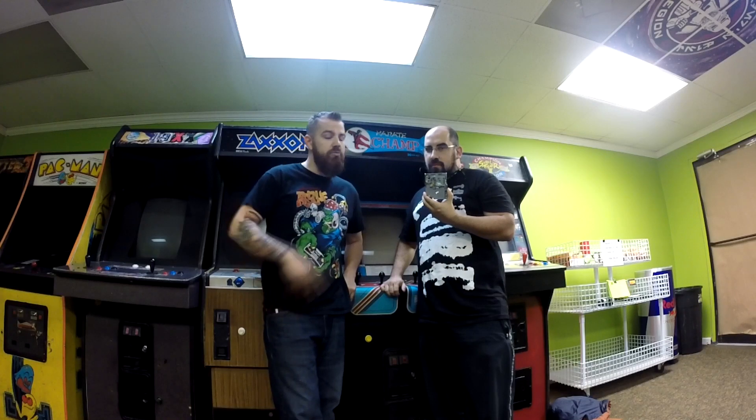Hey everybody, Dustin here. I'm joined by friend Cody and we're going to be exchanging some brand new coin mechs into Karate Champ. Alright, let's get started.